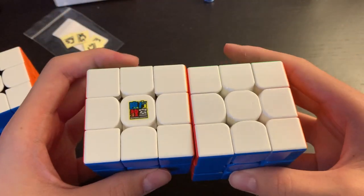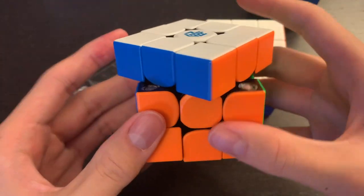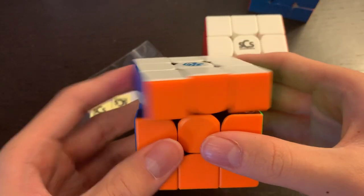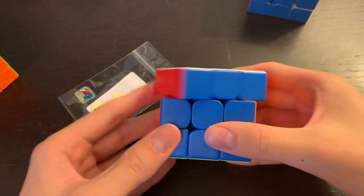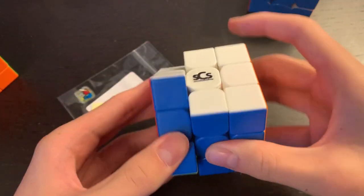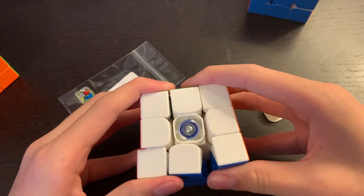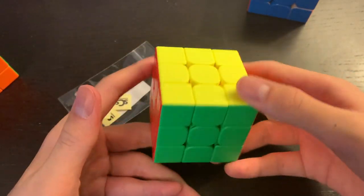The RS3M feels about the same weight, maybe a tiny bit heavier. The corner cutting is not as good as the GAN — the GAN passes line-to-line pretty effortlessly, while the RS3M requires a lot more force to corner cut at 45 degrees. That is an issue. And this is on the loosest setting, so the corner cutting is not going to get better than this.